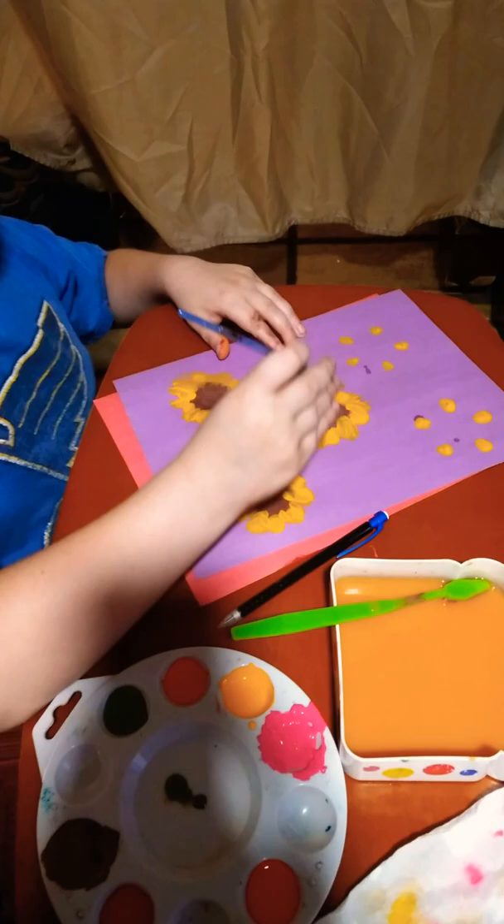That's how you draw a sunflower. Thank you for coming to my channel — make sure to like and subscribe. Bye!